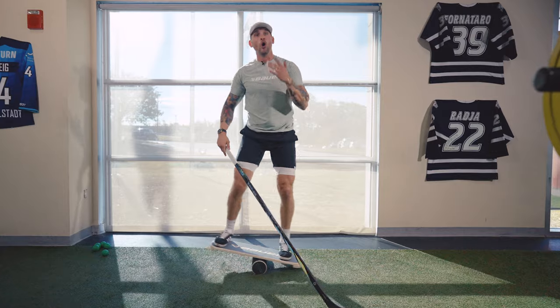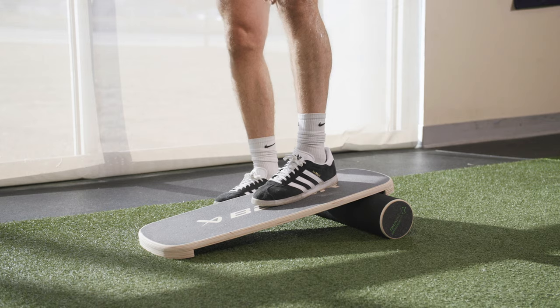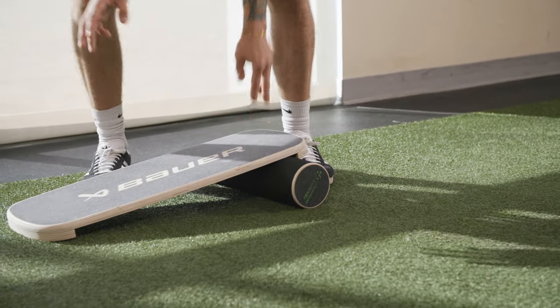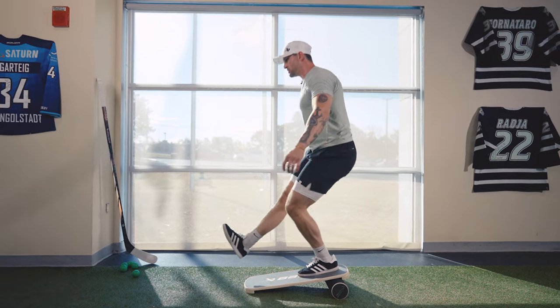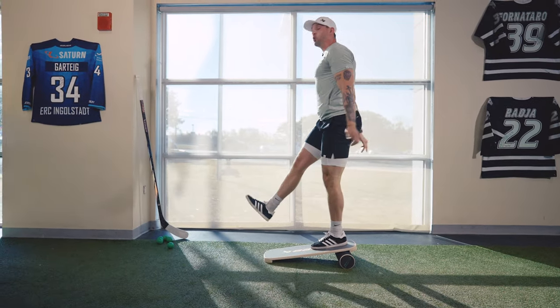The cool thing about this board is you can also do a bunch of different exercises to help you be a better hockey player. For instance, a single-leg squat — shoot the duck, pistol squat, whatever you want to call it — with your heel elevated hits your knee, ankle, and quad a little more. Make sure the lip of the board is all the way forward so the fulcrum won't roll on you. Step up, heel high on the board, roll it forward so it won't move, then shoot the duck — get as deep as you can and drive out of it. A simple exercise for lower body strength, core strength, and balance.